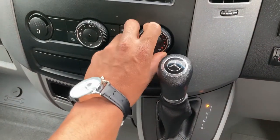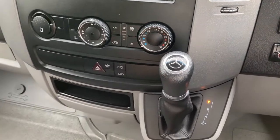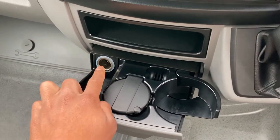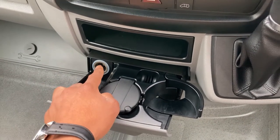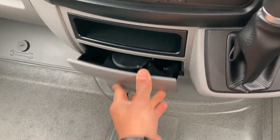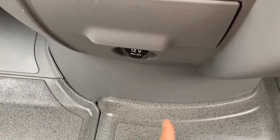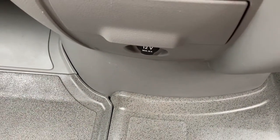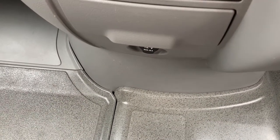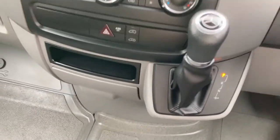This is your heater controller over here. Your cigarette lighter socket is over here — you can use it to charge your phones and so on. You've got one here, which is switched through ignition, and another one down there, but be careful — that one is permanent power, so if you plug something in and forget it, you will kill your battery. That's quite important to know.